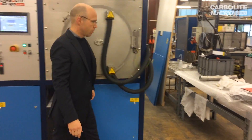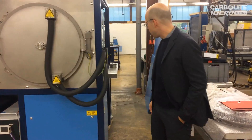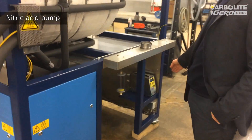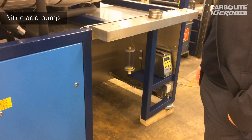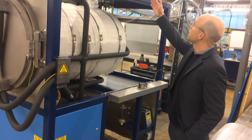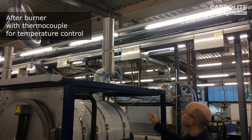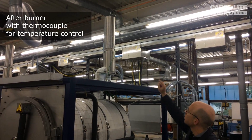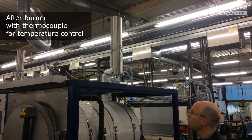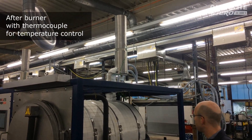Let's have a look around — we will see the nitric acid pump, which is located here, so the customer connects the nitric acid and then can start using the furnace. What we see here is the afterburner; it is located on top of the furnace. We also see the thermocouple which monitors the temperature inside the afterburner.